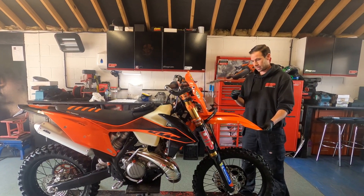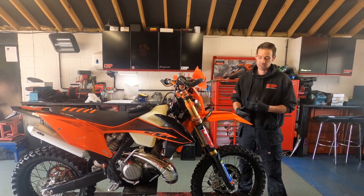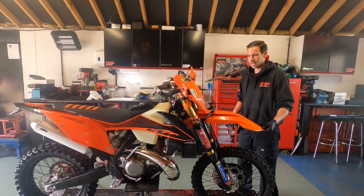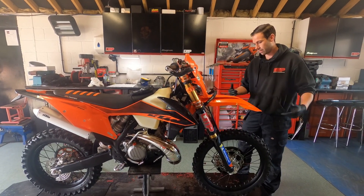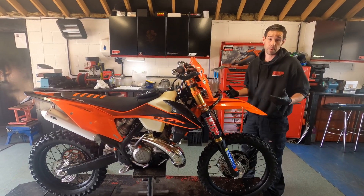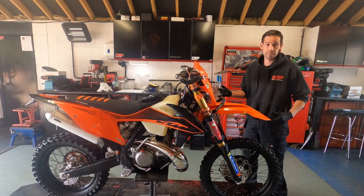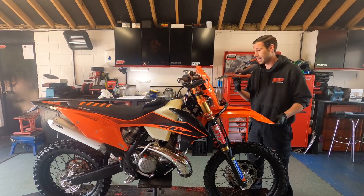Making sure everything's greased will massively benefit the bike - you don't want your bearings drying out or going rusty. Take the wheels out, make sure everything's greased up. I like to use an airline after I've jet washed my bike to make sure there's not a lot of moisture on there. That's a good tip if you've got a compressor and an air gun.